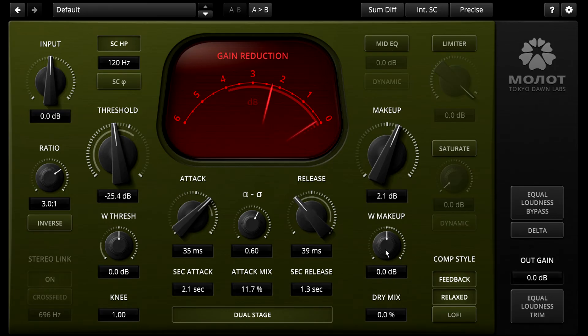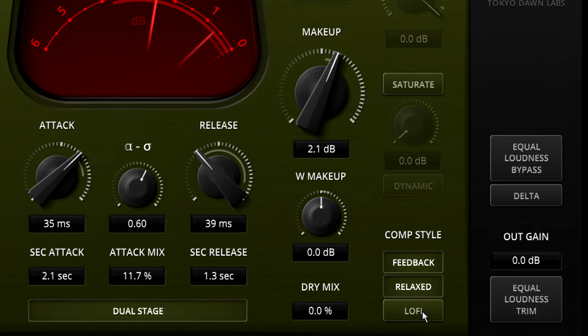If you want a grittier, harder edge to the sound, try turning on lo-fi mode. This drops the signal path to 12 bits of resolution and the gain reduction signal to just 8 bits, resulting in quantization distortion and extra harmonics.